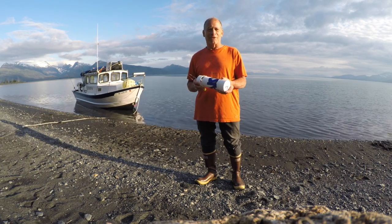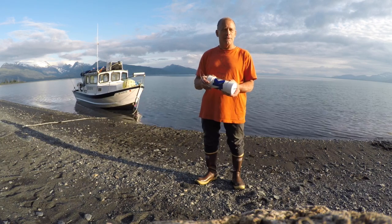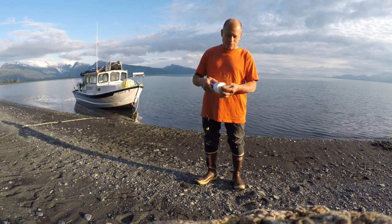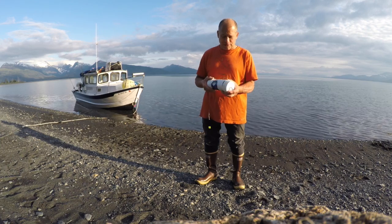Hey, this is Cordell with Alaska Chum Bomb. When you buy one of these things, everything that you see here is included. This corkscrew swivel — put it on a one to three pound weight if you're bottom fishing.